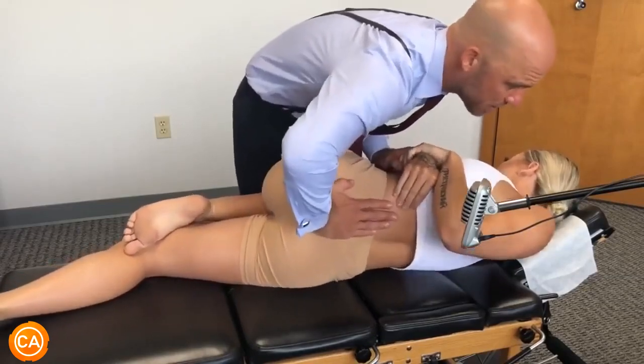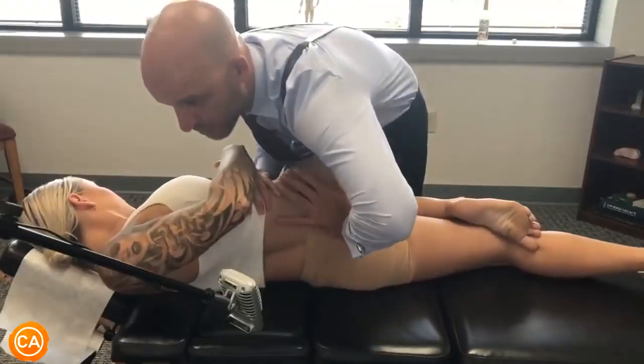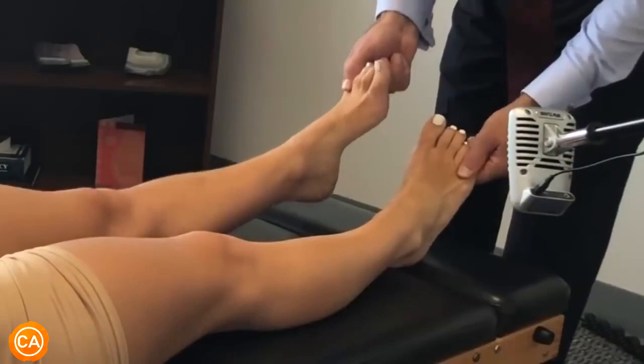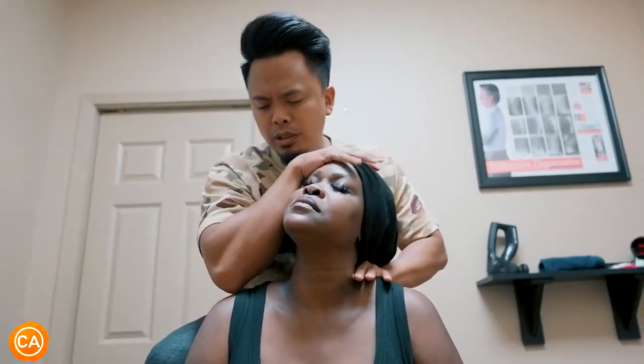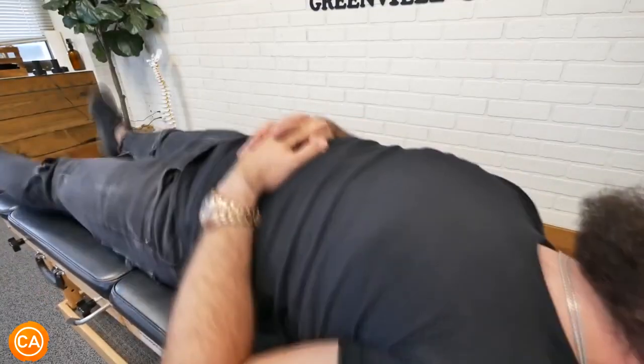Listen to these explosive cracks. Here I go. I'm gonna let this shoulder a little bit more. Oh my god. That was huge. That was it. All control, let your elbows relax.